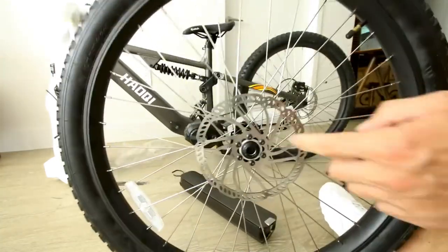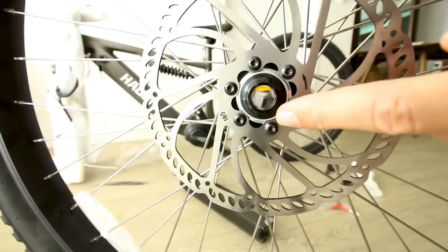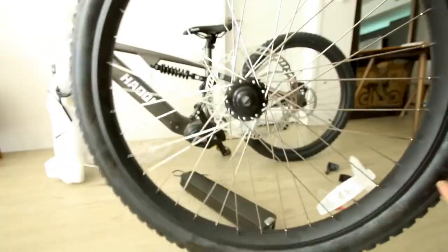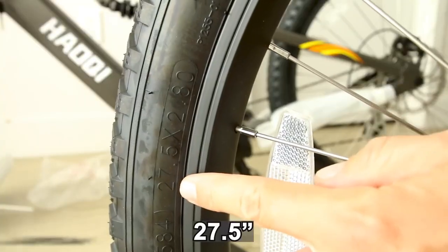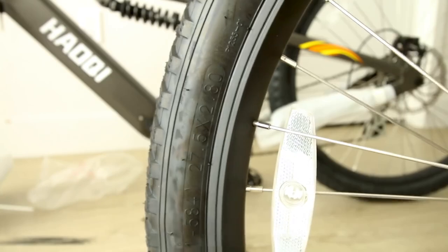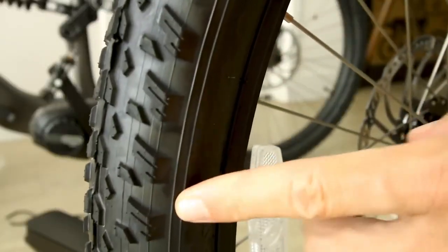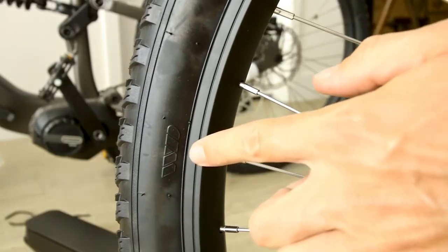Same exact 180mm rotor on the front wheel. We also have a through axle, which is ideal — a little bit more sturdy and robust for off-roading. Tire size is 27.5 inches, also known as 650B in the mountain bike world, 2.8 inches wide with knobby tread for off-roading. The brand is WD.